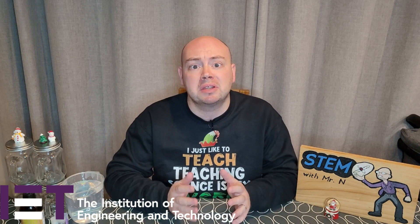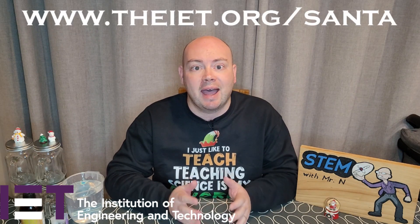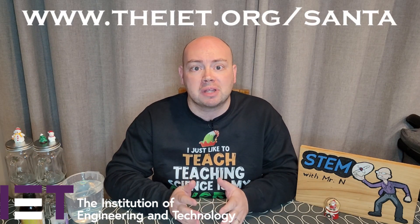To get involved with the Santa's STEM workshop activities, whether that's baking with marshmallow snowballs, writing poetry, exploring electric dough, or making an electronic Santa trap, visit IET.org/Santa. Today's activity comes straight from Santa's STEM workshop.